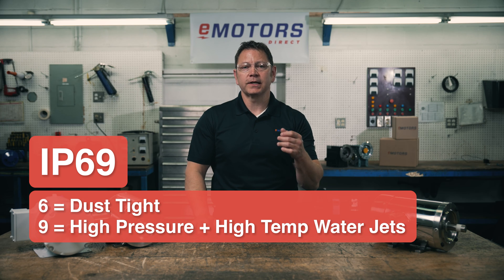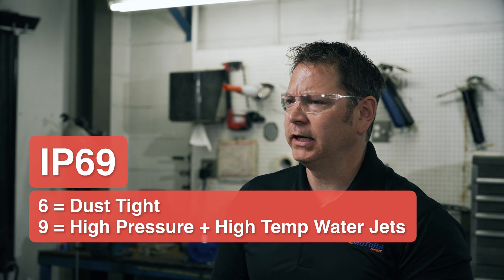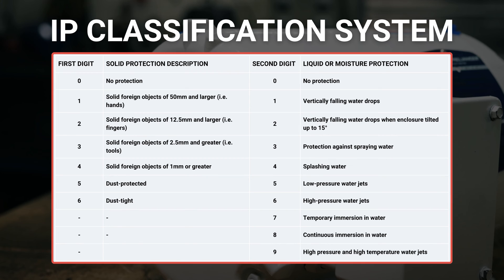The highest IP rating is IP69, which protects against high pressure, high temperature water jets. These are also ideal for applications with steam cleaning procedures. I've linked to a table in the video description showing all the possible combinations. Leave a comment below with your application details if you're not sure which IP rating is right for your motor.